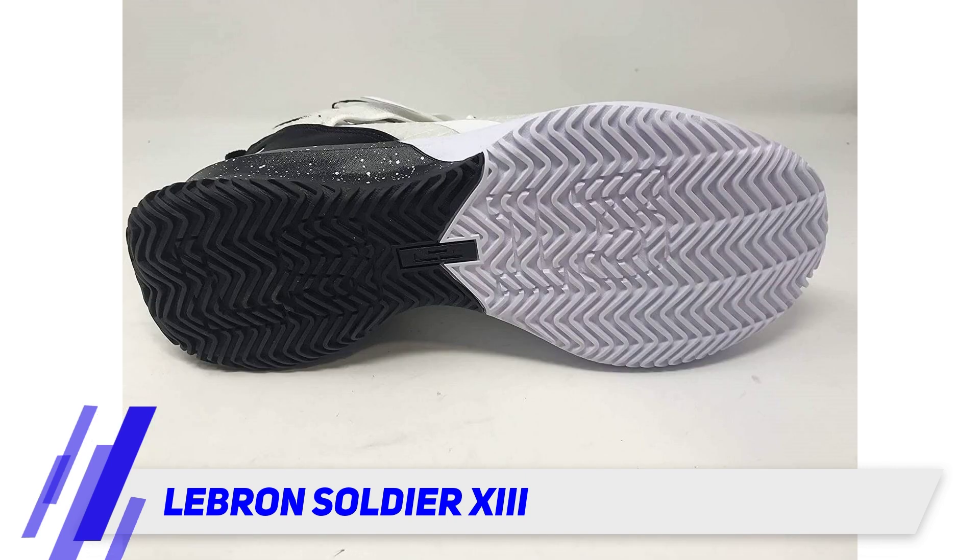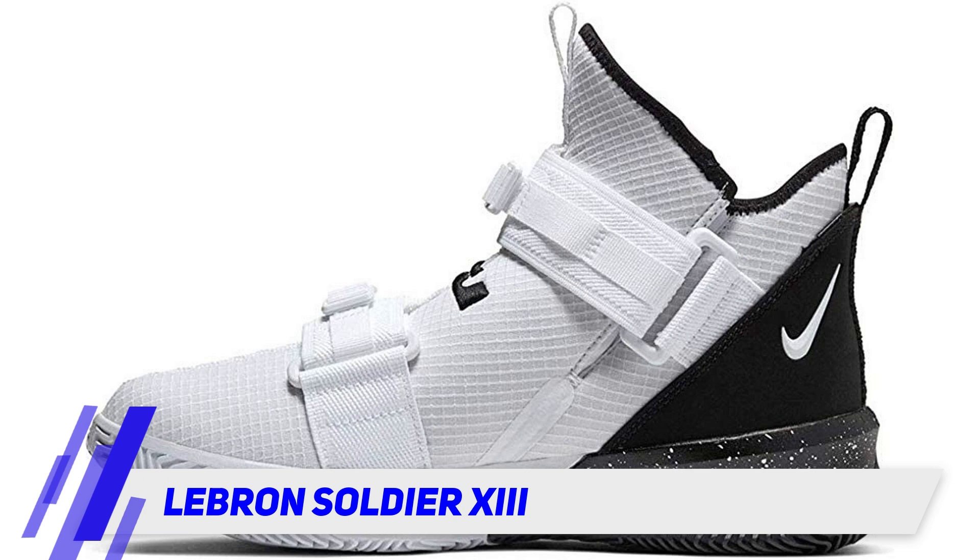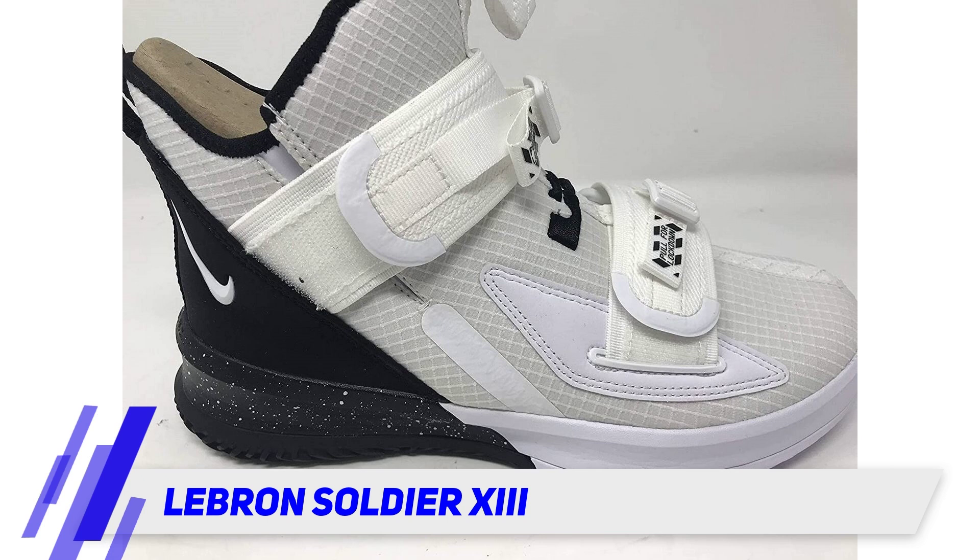This stylish model comes with two dual velcro straps that you can pull to get the fit you want, generating a lot of snugness and ensuring your foot won't go anywhere. In addition to the straps, the shoe comes with both Zoom Air cushion and a foam sole for added comfort when you run.